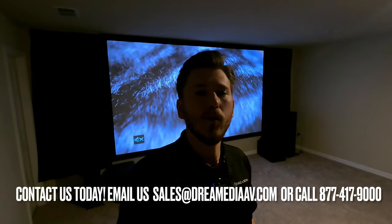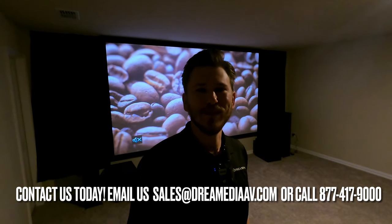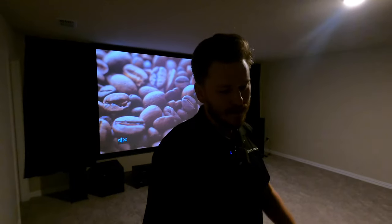That's all I've got for you. If you liked this video, make sure to give me a big thumbs up and smash that subscribe button down below so you can see the demo to come. If you'd like to purchase, give us a ring and show your support — we would love the opportunity to earn your business. That's all I've got. Till next time, this is Zach with Dream Media Home Theater. Thank you for watching.